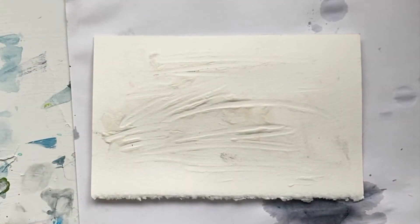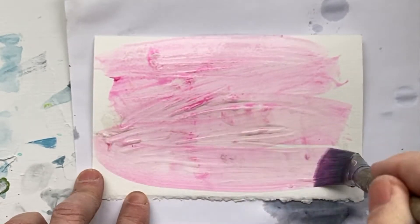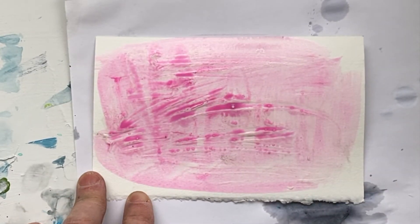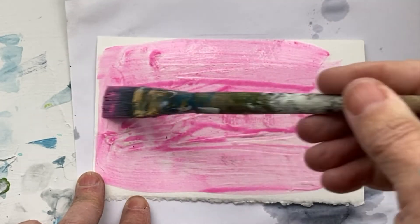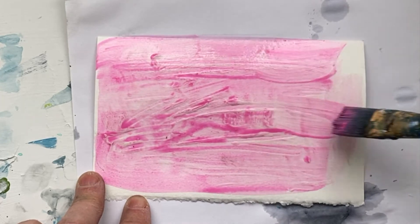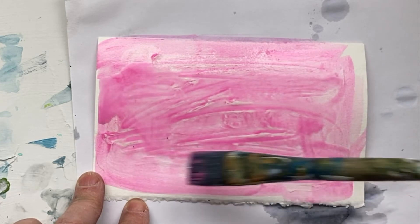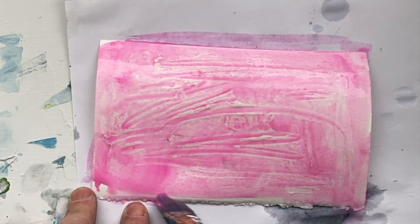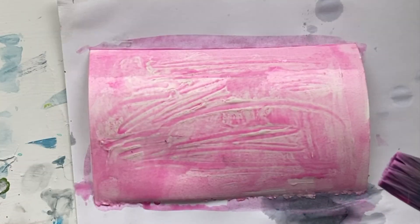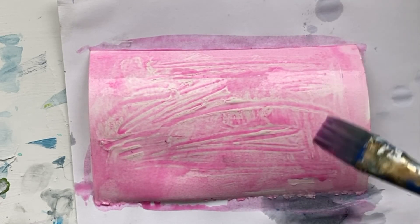Molding paste is used to create texture. If I paint this — I didn't put quite enough paint, here we go — what happens if the paint is wet enough, it goes right into that texture. We can see those white ridges; those are the ridges that we made with the paste. You need to be really sure that you want that texture there, because it'll be there permanently.